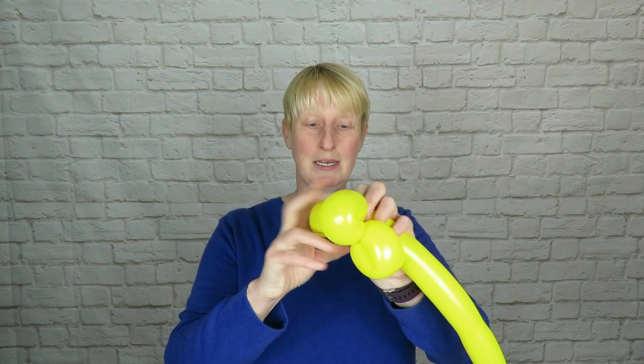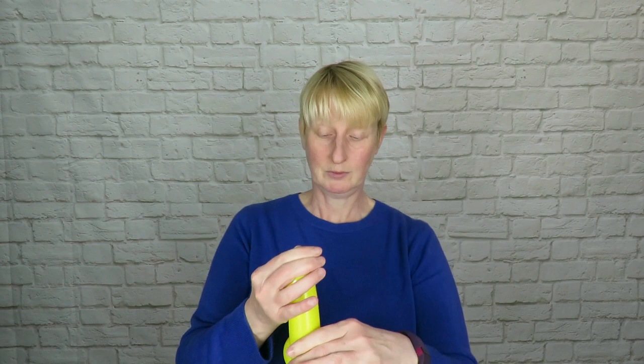To begin with, you're going to need a yellow 260 and we're going to use this to make a flower as our base. Just inflate that to within about six or seven fingers, then make your preferred flower petal base. I like to make petals of about four fingers, making loops approximately the same size. Twist off the end and break it off.